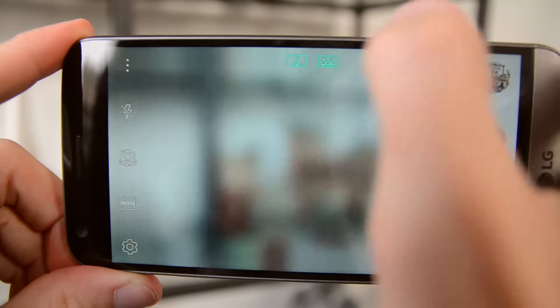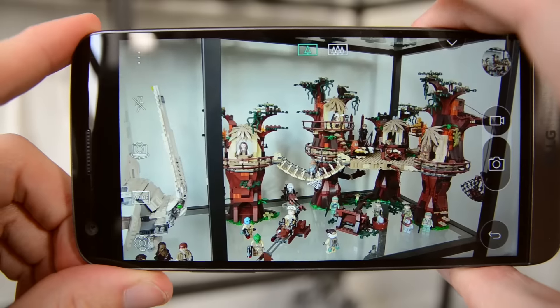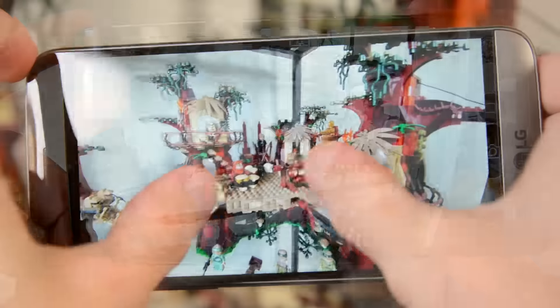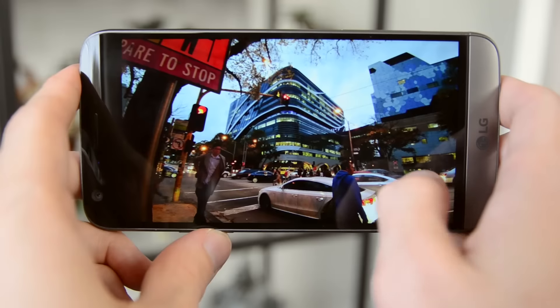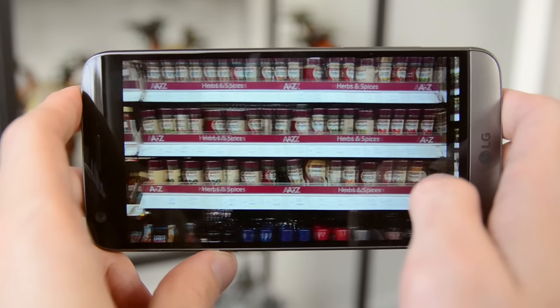The other camera is where it gets really interesting — an 8 megapixel sensor with a wide-angle f2.4 lens. LG claims a 135-degree field of view, making it really suitable for wide-angle landscape shots. I actually found myself using this camera quite a lot. It's not a gimmicky feature; it's genuinely very usable. Whether you're shooting mountains or a cityscape, the wide-angle camera captures significantly more than the standard camera from the same position.